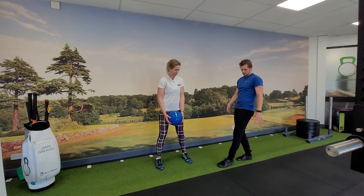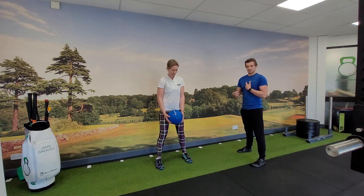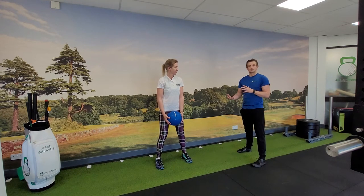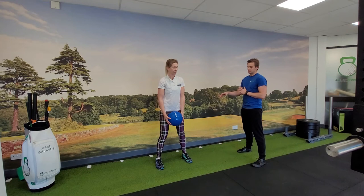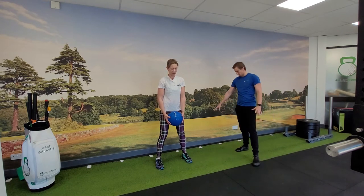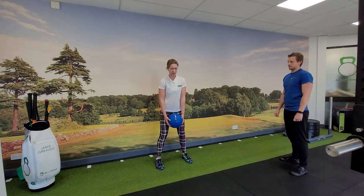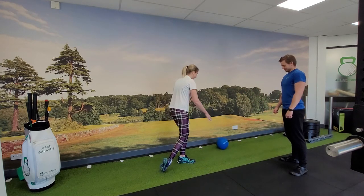If the ball lands by the toe, we haven't rotated as much through the torso. So although this is a power exercise, it can also double up as a mobility exercise — if you can really rotate and throw the ball almost behind the heel, you can get some hip and trunk mobility at the same time.